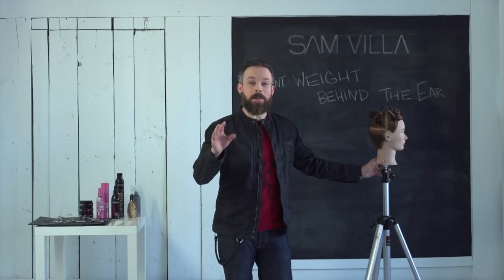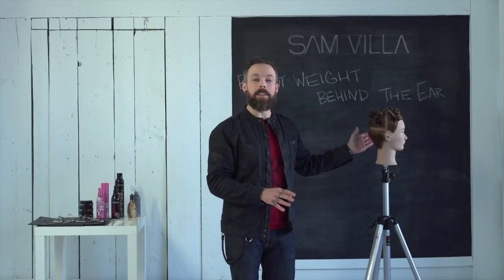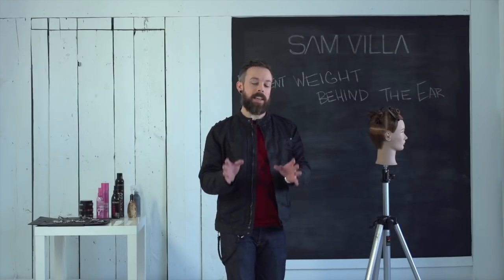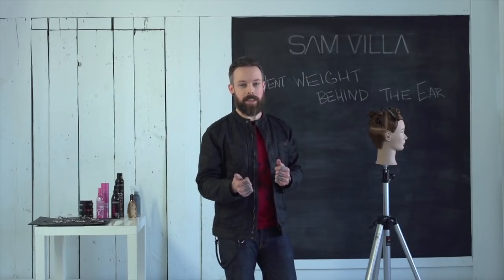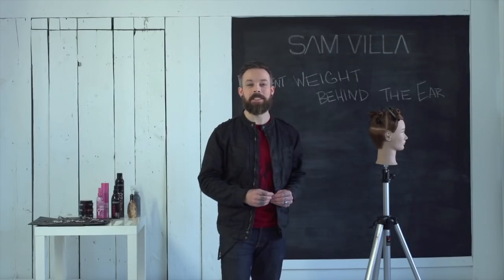Now before we finish up, I do want to clarify one thing. We're not saying that you cannot use that technique of the strong over-direction that we did on the other side. What we're saying is a lot of times we don't want that extra weight and we put it in there unknowingly through the over-direction. So we really hope that that helps you make sure that you get nice, lean, very balanced shapes. I'm Andrew Carruthers for Sanvia.